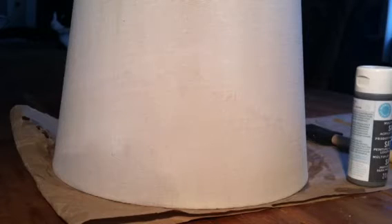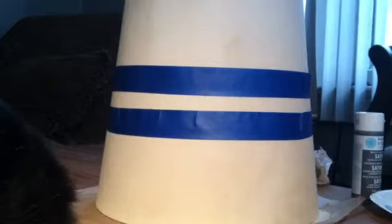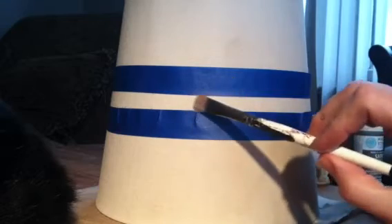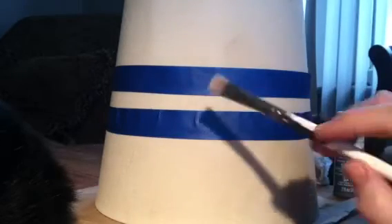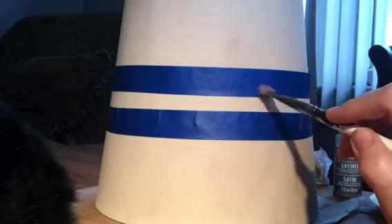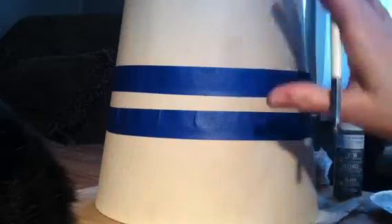We're going to do one really thin line, a little wider one, and then another thin one — that's gonna give me the look I want. We'll let this dry, then tape off sections and do the stripes. When I come back I'll have the sections taped off for the thick line, then we'll do the thin lines. We want a very dry brush so paint doesn't bleed under the tape.